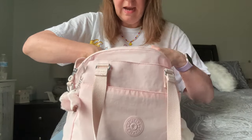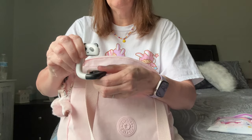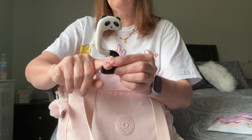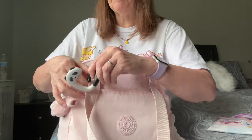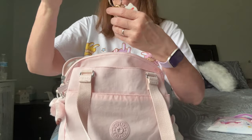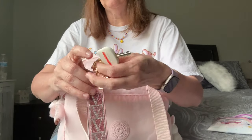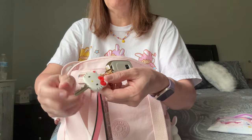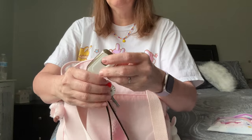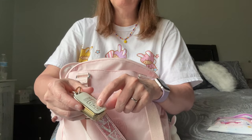Next I have this little purse hanger for your table when you're at dinner or wherever — the grippy part hooks onto the table and you hang your purse from its little tail. You can clip things onto it for quicker access instead of digging around. Next are my keys: I have a Victoria's Secret wristlet on there, a Hello Kitty key fob, and this little holder for my Honda Odyssey that I got off Amazon.